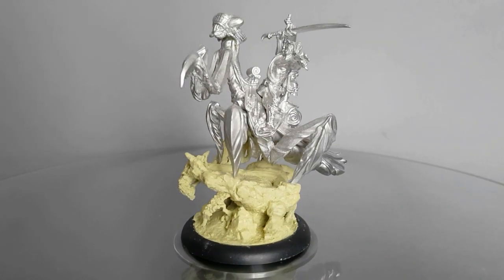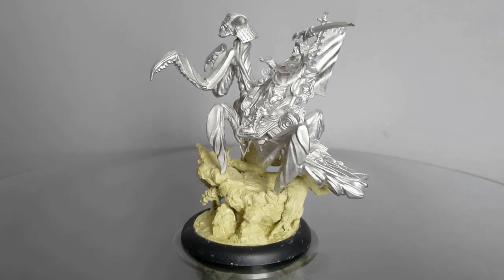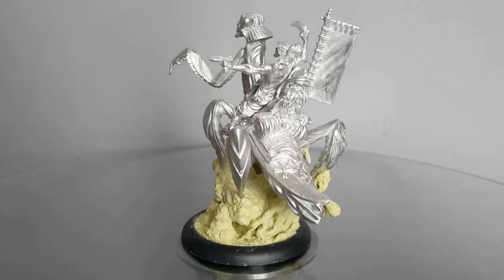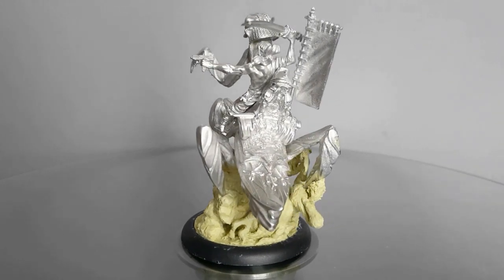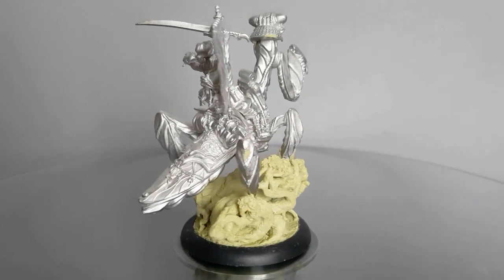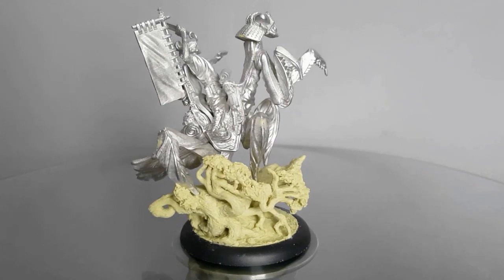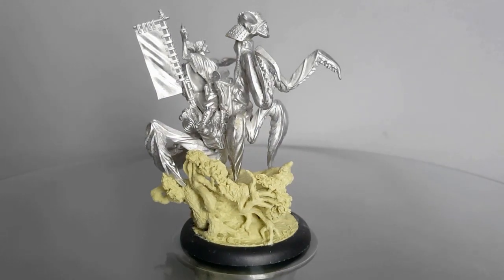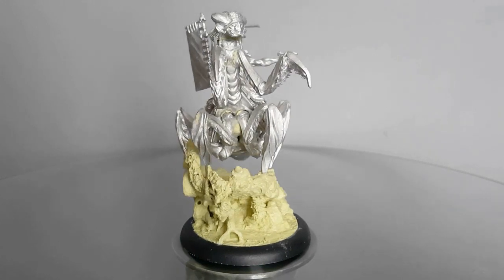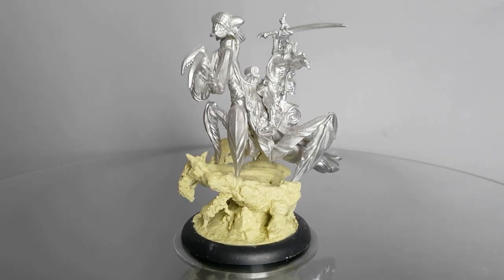Once again, I thought I'd show you what the sculpted scenic base looked like before it was painted — I think I'll start doing this for all my miniature showcase videos. So far I've been sculpting with Millipod exclusively, but I think soon I'll need to start experimenting with other materials as well. Because this was a large 50mm base, I had enough space to make something a bit bigger than what I usually do.